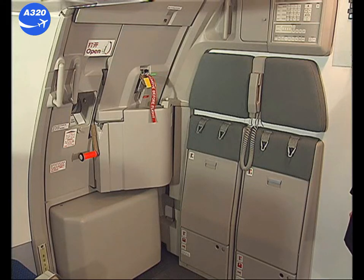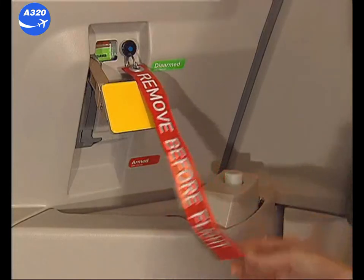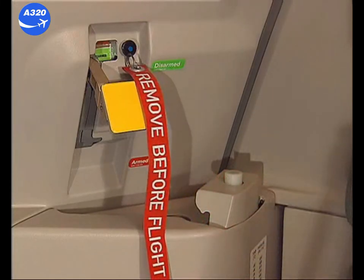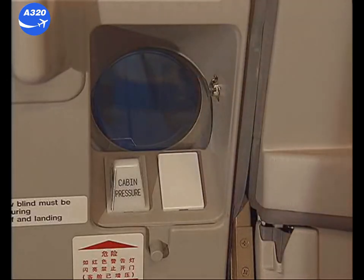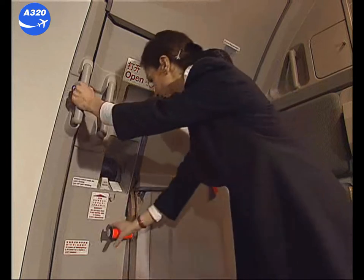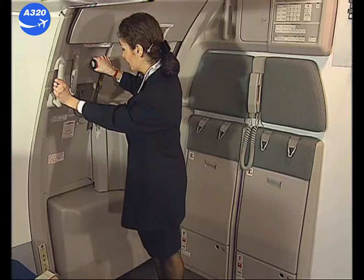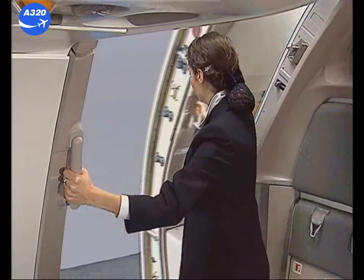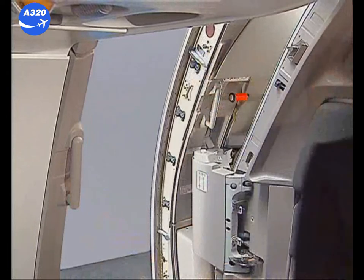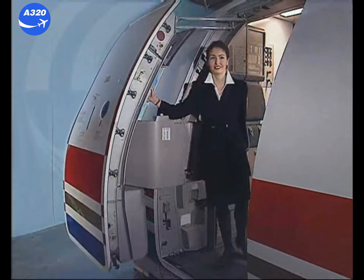Before normal door opening, check that the arming lever is in the disarmed position and that the cabin pressure indicator is not flashing. Hold the assist handle on the door frame. Lift the door control handle fully up. Push the door outward. Move the door forward by using the door assist handle. The door locks when it is in fully open position.